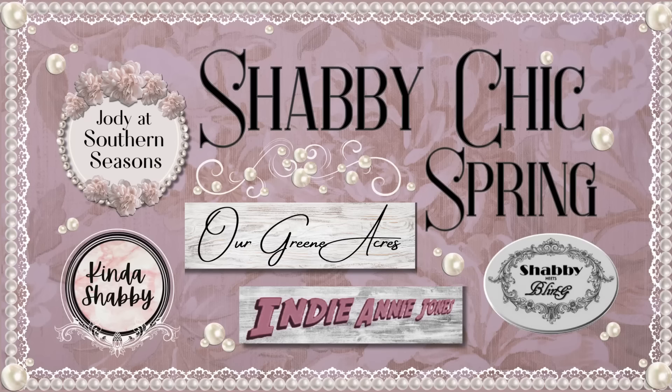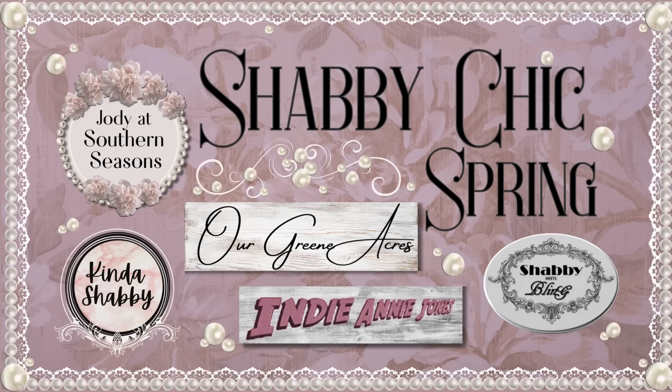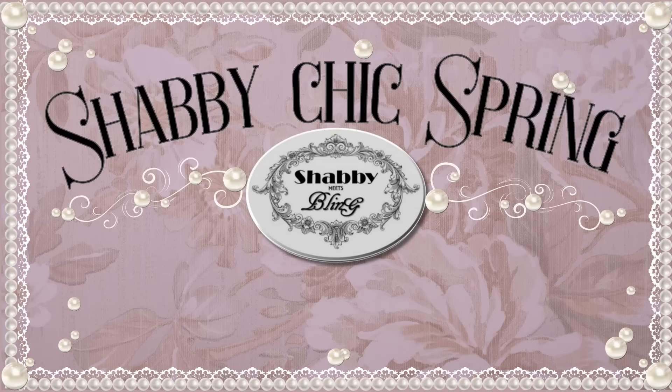Hi, I'm Dawn and this is where Shabby meets Bling. Today I'm going to take some thrifted items, disassemble them, reassemble them, and create some beautiful Shabby Chic decor. You are watching a Shabby Chic Spring Collaboration. I'd like to thank our host Jody from Jody at Southern Seasons and our guest host Teresa from Our Green Acres, as well as Becky from Kinda Shabby and Annie from Crafting with Indie Annie Jones. You'll find the link to this playlist as well as their fabulous channels in my description box below.